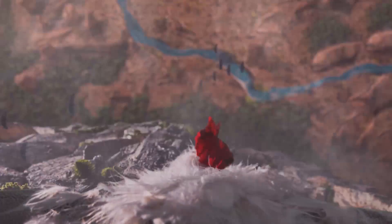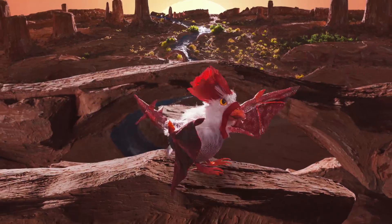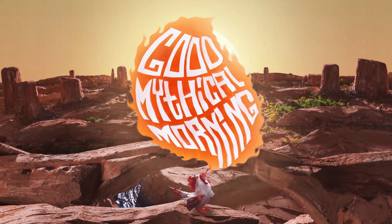This simple little item holds a world of possibilities. Let's talk about that. Good Mythical Morning.